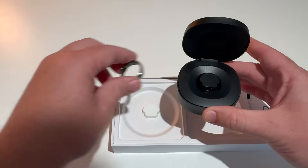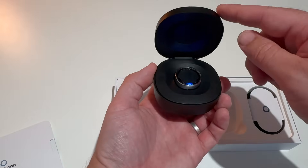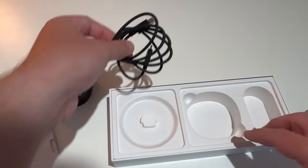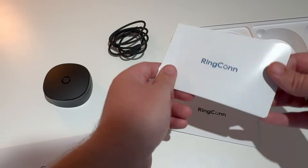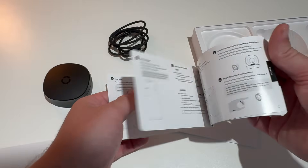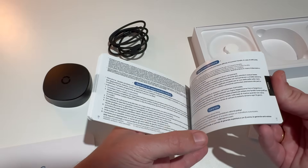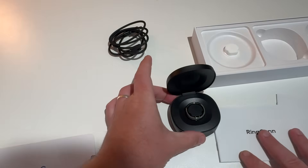I'm putting the ring in the charging case - the light's gone blue which means it's charging. There's also a nice braided USB-C to USB-C cable included. The instruction booklet covers getting started in multiple languages, what apps to download, QR codes, what the LED lights mean, and the usual medical disclaimers. That's the complete unboxing of the Rincon ring.